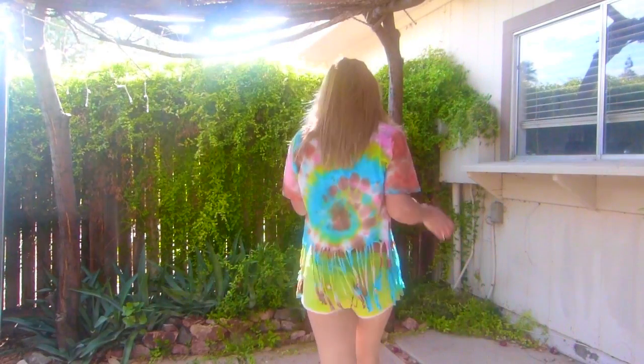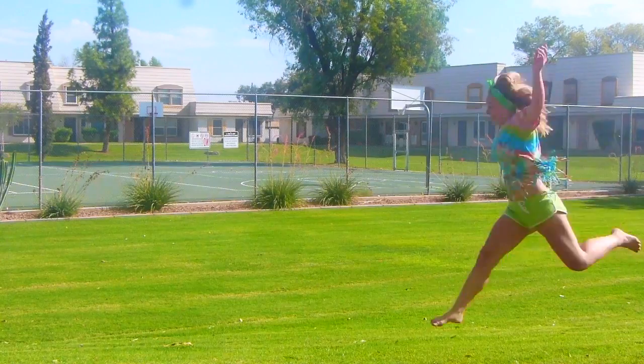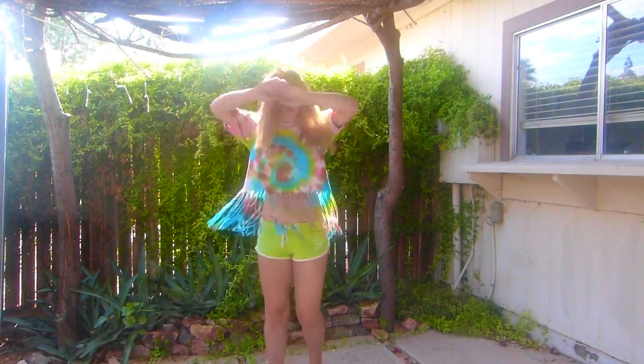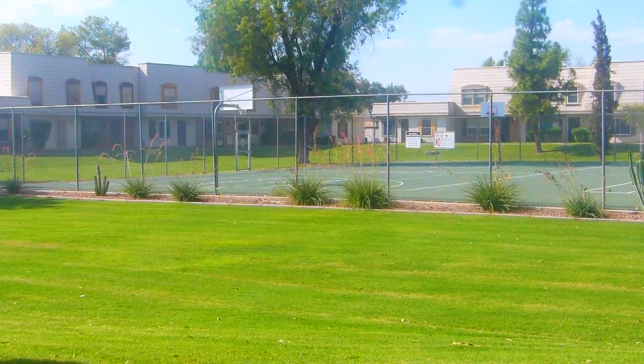Come on, I wanna dance in the dark. Come on, we gonna light up the night.